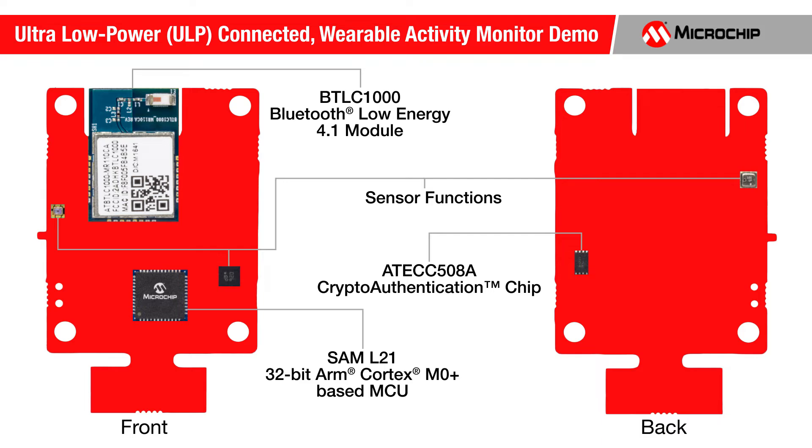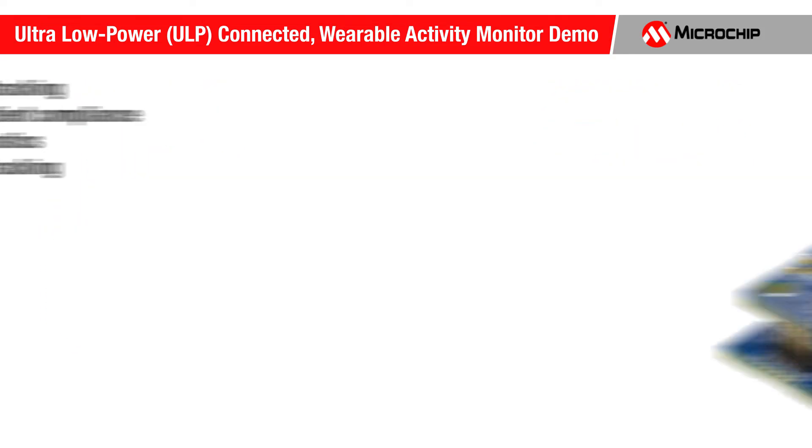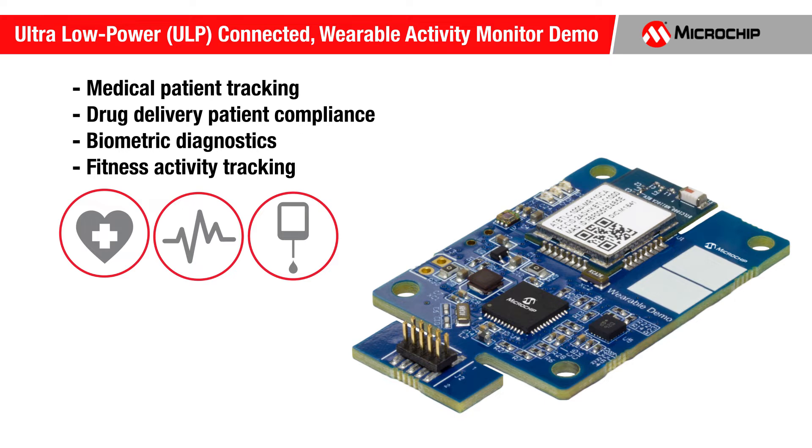Let's take a closer look at the features of this demo. This demo is an ideal starting point for designs used for medical patient tracking, drug delivery patient compliance, biometric diagnostics, fitness activity tracking, and more.